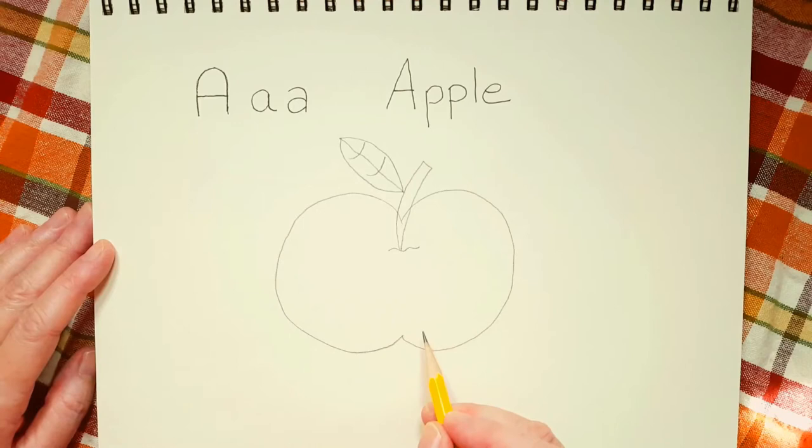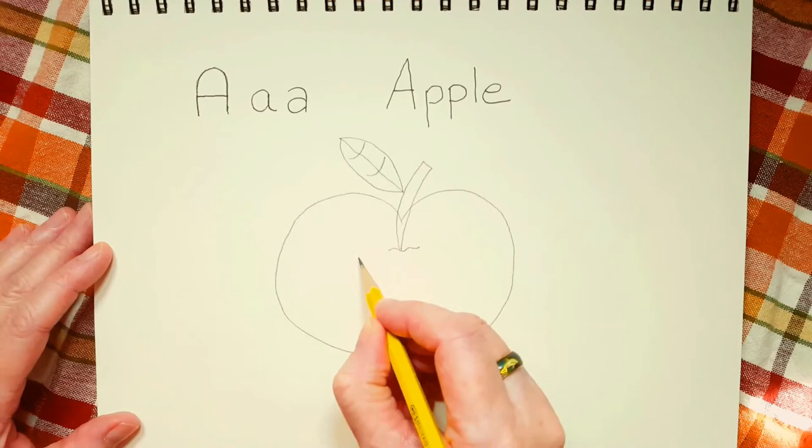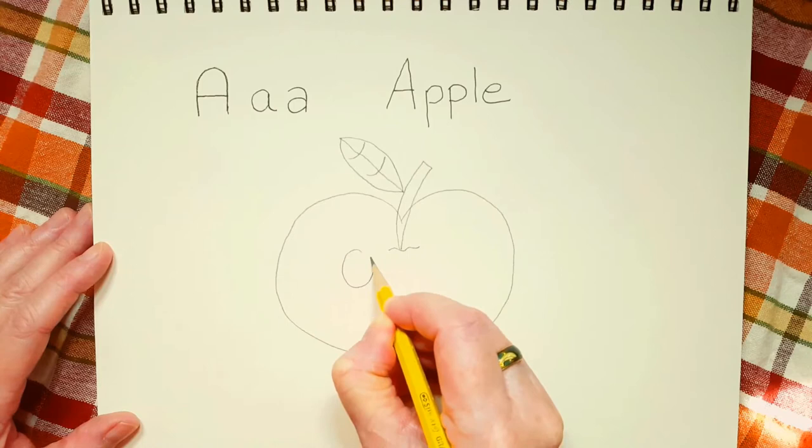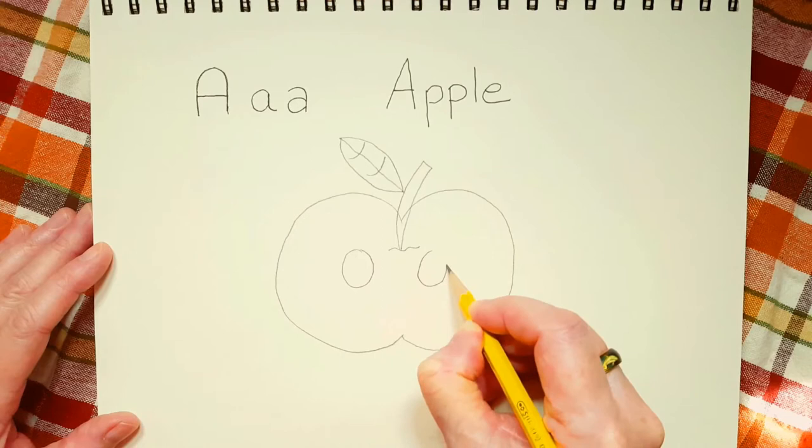I've decided that this apple is a boy. So Mr. Apple is going to have a smiley face. So let's draw his eyes. You can choose anywhere on the apple for his eyes. I'm going to draw them under the little squiggly line. And his eyes are going to be in the shape of kind of like eggs — oval.